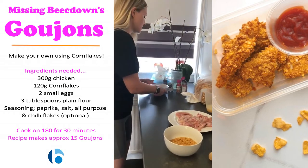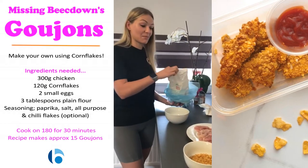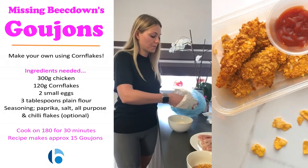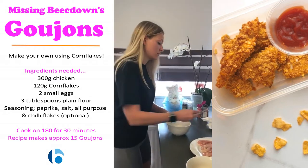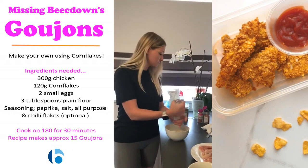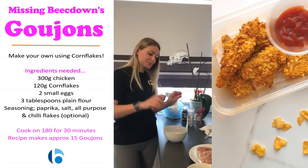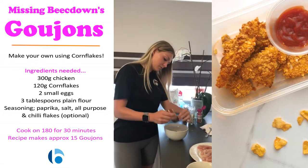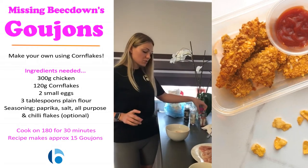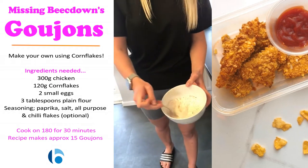Next you need some flour — just plain flour will be fine. All you need here is three quite heaped tablespoons. Now, if your goujons are for adults, or if your kids like spices, you can add a few bits to it. So I'm going to add some salt, some pepper, some paprika — it's nearly all gone, you can see we love paprika in my house — and some all-purpose. There were supposed to be some chili flakes as well, but I've forgotten those. Then just mix all of that in.